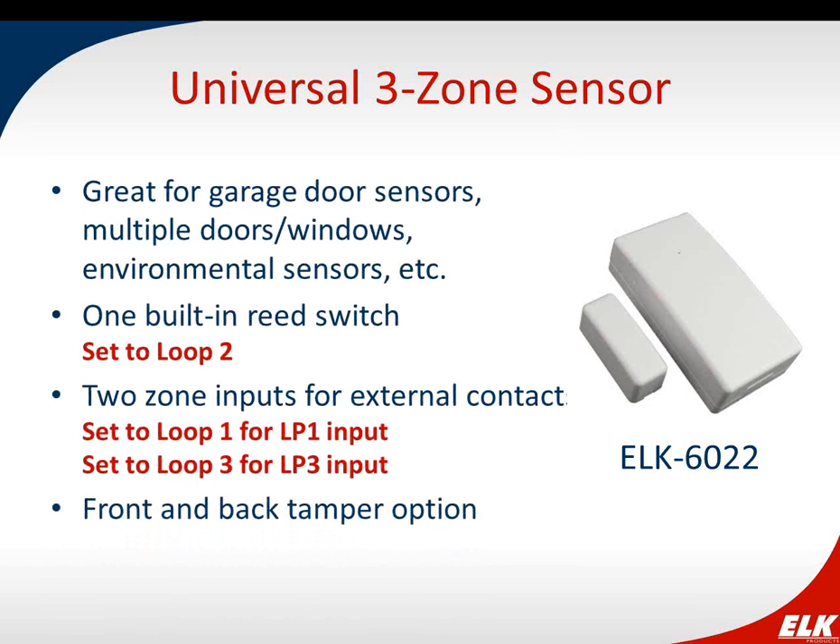The ELK 6022 is our universal sensor with three zones. It has one built-in reed switch, plus two external contact connections where you can wire something in. The built-in reed switch is loop 2, and loops 1 and 3 are your external contacts. This is good for garage door sensors, covering multiple doors and windows, or environmental sensors like water sensors that you need to make wireless. It also has front and back tamper option.